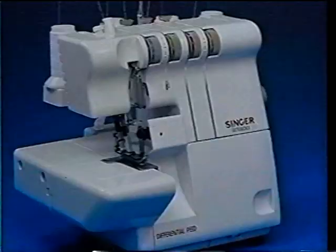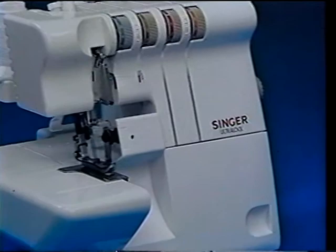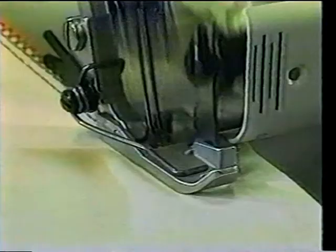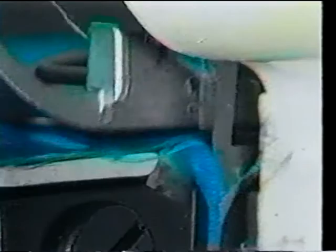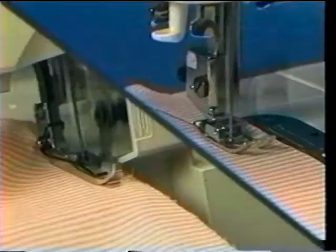The Overlock does not replace your conventional machine any more than a microwave replaces your oven. Both have their own uses. Unlike a traditional sewing machine, the Overlock performs three distinct operations simultaneously. It sews, trims, and overcasts raw edges all in one high-speed step.